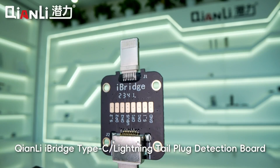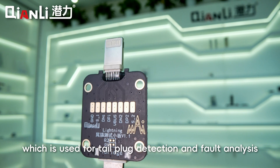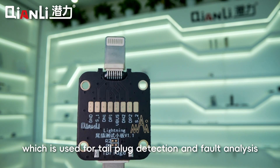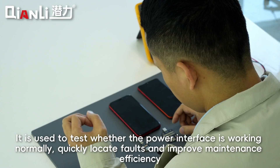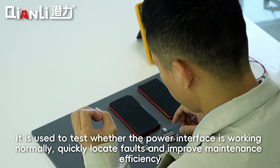The Kianli I-Bridge Type-C Lightning Tail Plug Detection Board is used for tail plug detection and fault analysis. It is used to test whether the power interface is working normally, quickly locate faults, and improve maintenance efficiency.